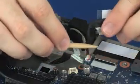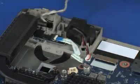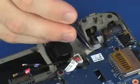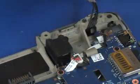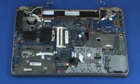Remove the display panel cable from the routing channel on the speaker and top cover. Remove the wireless antenna cables from the tape and routing channel on the top cover. Remove the two 4 mm T8 Torx-head screws that secure the display panel assembly to the top cover.